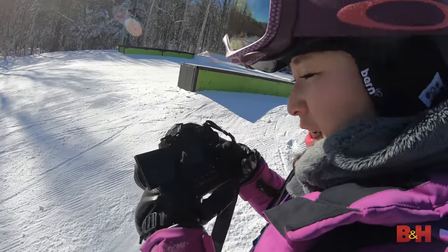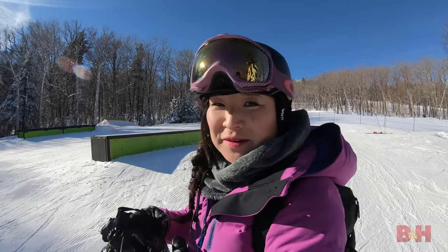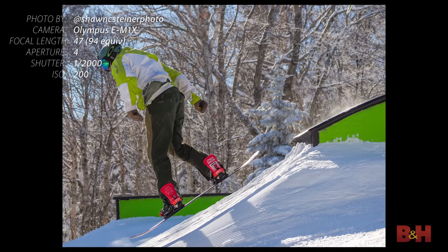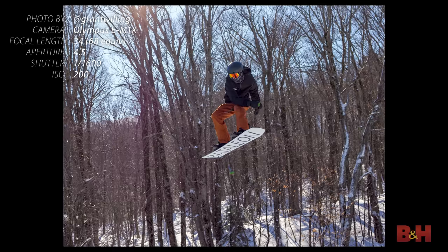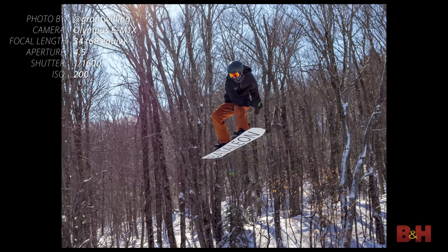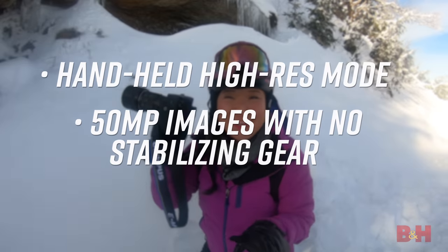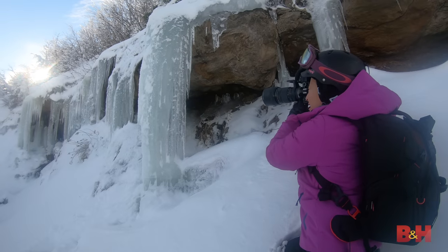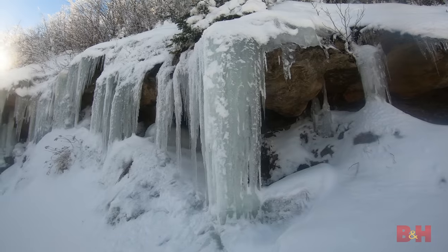That looked cool! Because I didn't know what his move would be until halfway through. Right now I'm checking out the handheld high-res shot mode — this is incredible. It literally composites multiple images so that you get a 50-megapixel image. To check this out, we're taking pictures of these beautiful icicles.